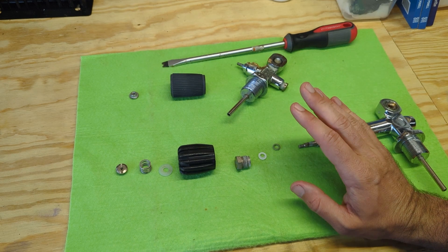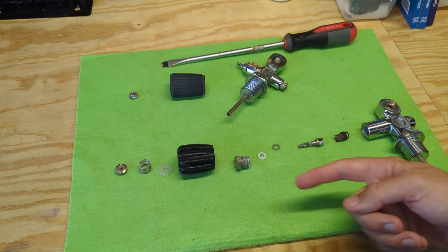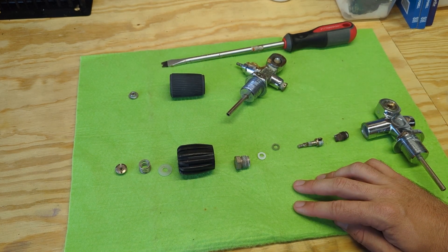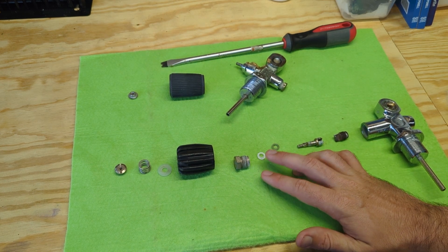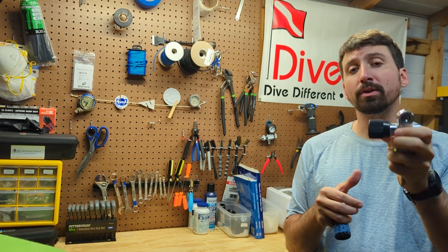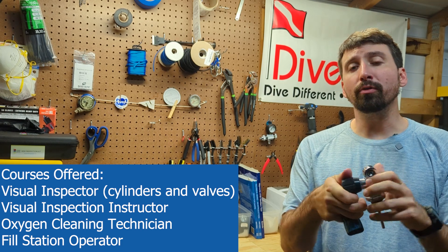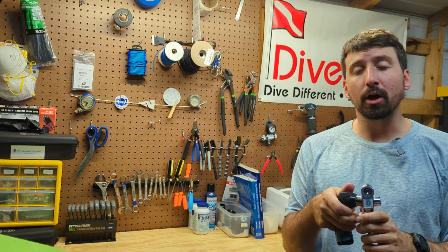Those are the two most common things you see with valves. Ensure that when you're rinsing your cylinder, you shoot water underneath the hand wheel. And when you're opening and closing valves, be gentle — valves are really sensitive and we don't want to wear these parts out prematurely. So there's your overview on how a valve works. If you're interested in learning how to service these valves, or visually inspect or clean cylinders, reach out to me for more information on that training.